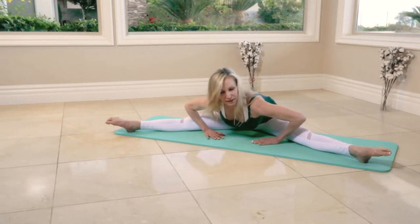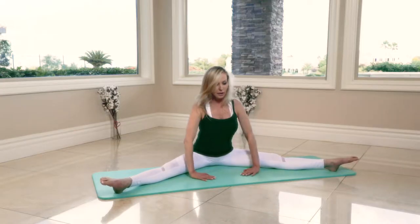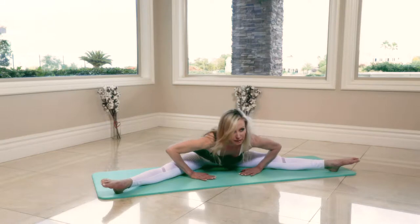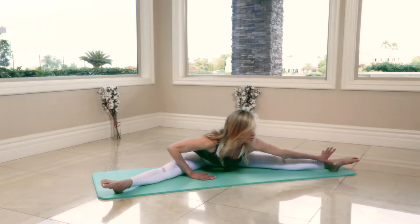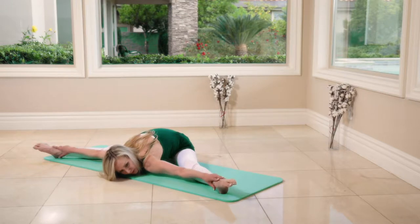Hold it here. You can stay down here, or make it easier — push yourself up and rest a little bit and come back. Or for a deeper stretch, grab your ankles and press chest to the floor, hold it.